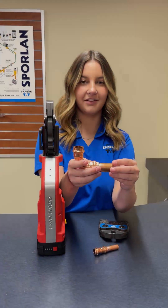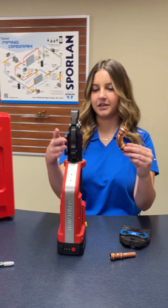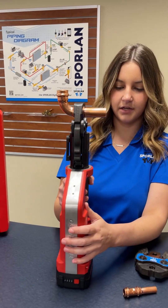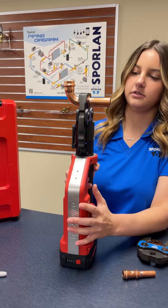So we take our 7/8 inch elbow and we'll put it inside of the jaw. Make sure the O-rings are lined up there. And again, hold the trigger until it's done, so just like this.